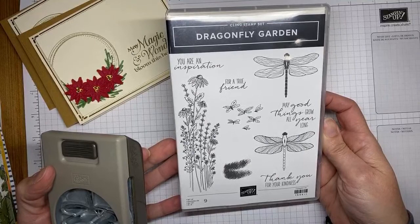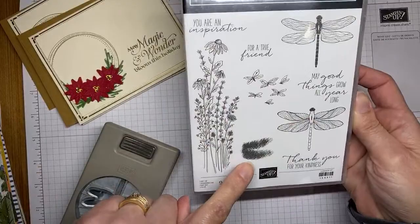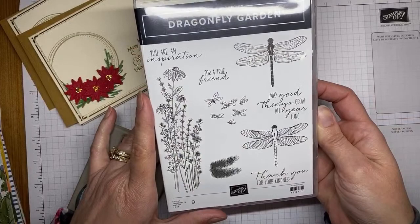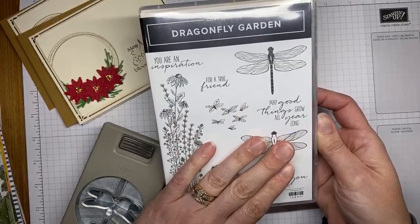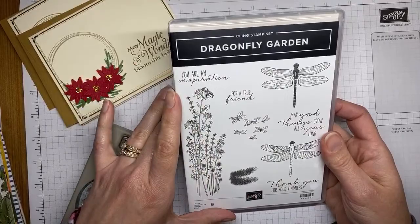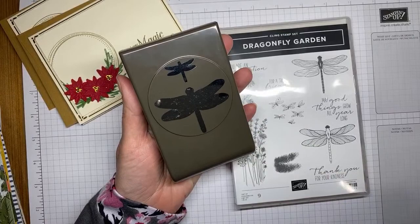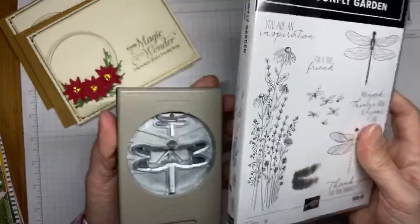This is the Dragonfly Garden stamp set — it is beautiful. I love the little dragonflies, the flower image is amazing, and it's got some great sentiments. One stamp will actually stamp over your dragonfly wings to give them a more artsy look. I may have already played with this and made a card, so you'll be seeing it soon on my blog. This time around we also got a punch that coordinates with it, which is even better — punches are really fast and easy to use.